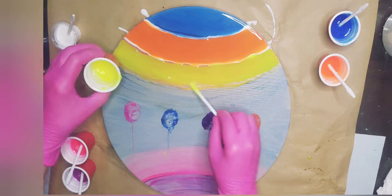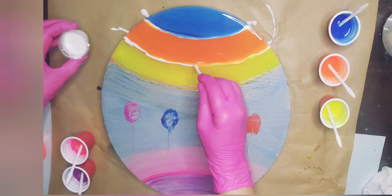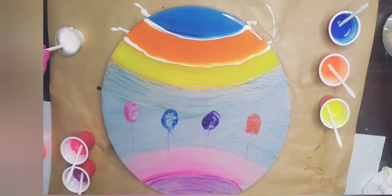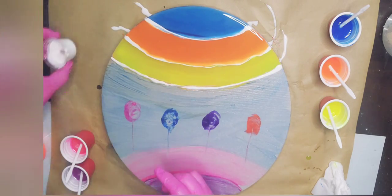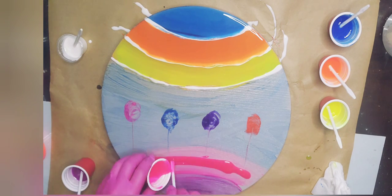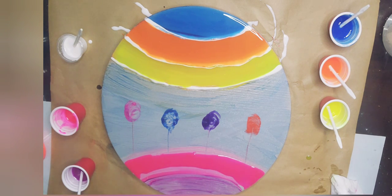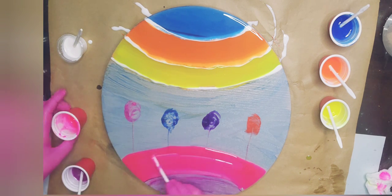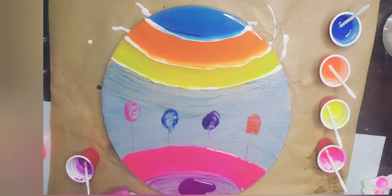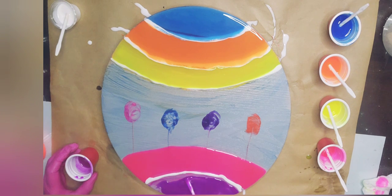I'm just pouring the colors one after the other and then separating them with white. The angel white is doing a couple of things — it's not here for sales or anything, it just needs to separate those colors from each other and stop them from blending into each other, and it does a really good job because the angel white is quite an opaque paste.